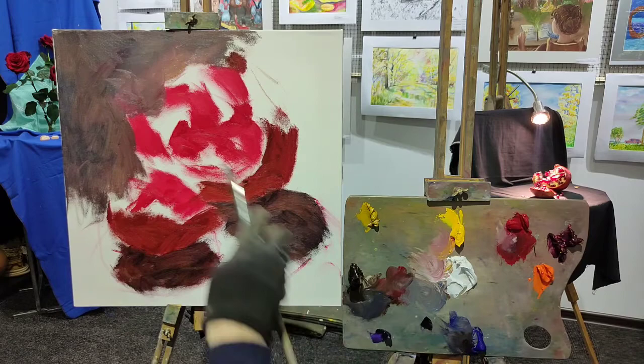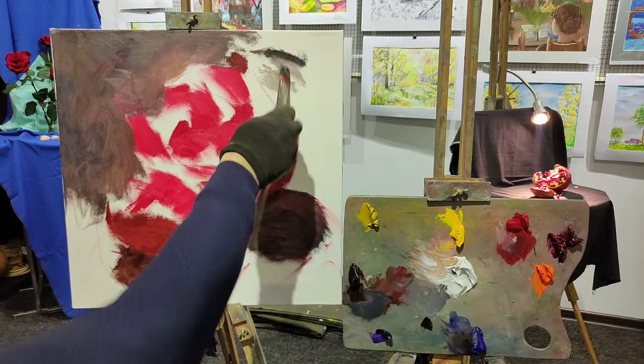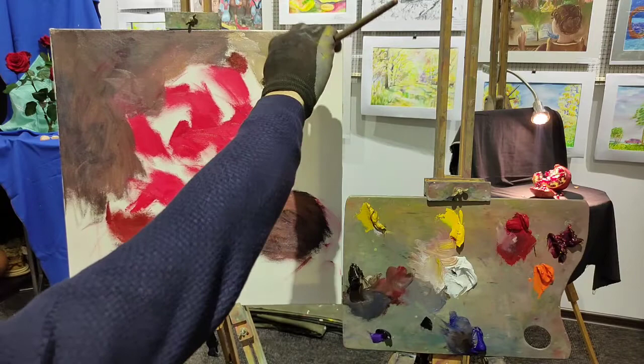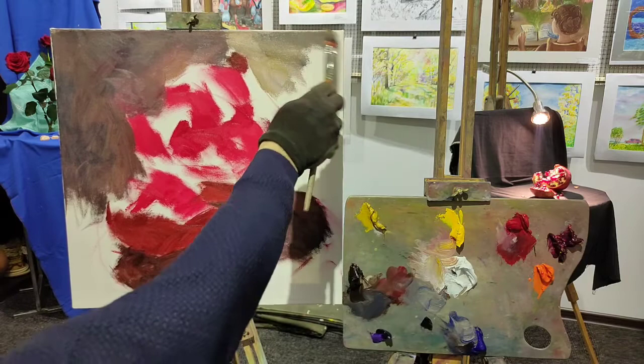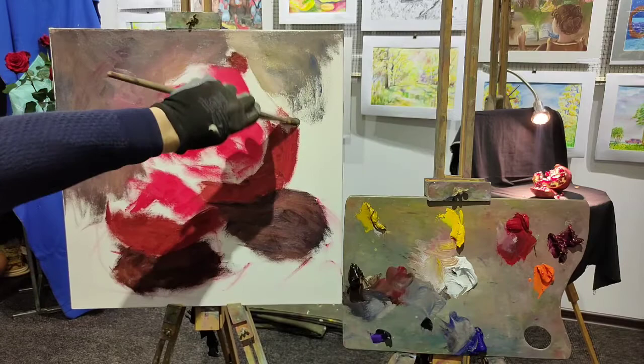The same procedure over there, maybe a bit lighter. Why? Because the pomegranate here is going to be darker. In reality, my drapery is ending here and the white wall interferes. Of course, a white wall is never white in a painting — as you see, it's quite dirty. And we need those dirty colors to enhance the beauty of the main object. So don't be afraid of dirty colors, even on white objects like a wall.